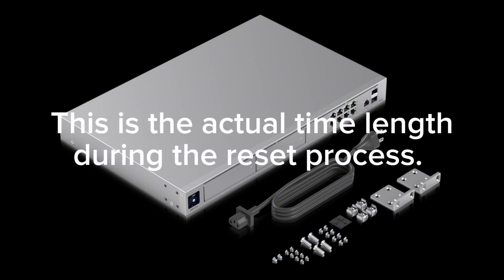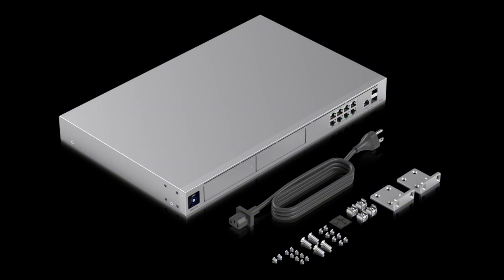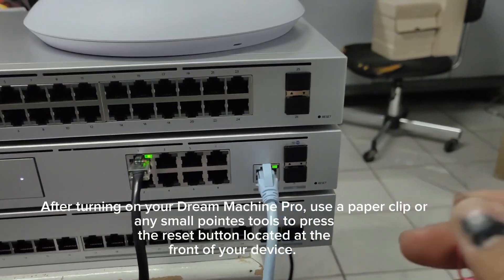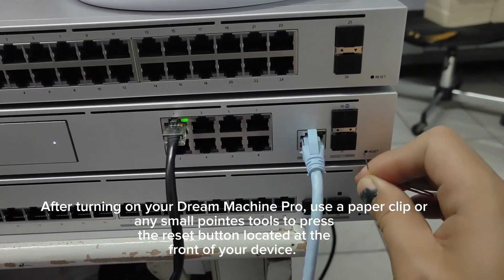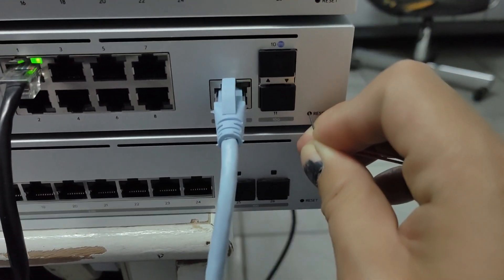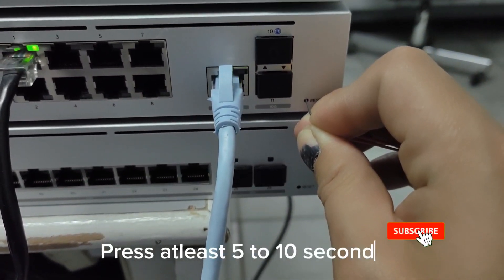This is the actual time length during the reset process. After turning on your Dream Machine Pro, use a paper clip or any small pointed tool to press the reset button located at the front of your device. Press for at least 5 to 10 seconds.